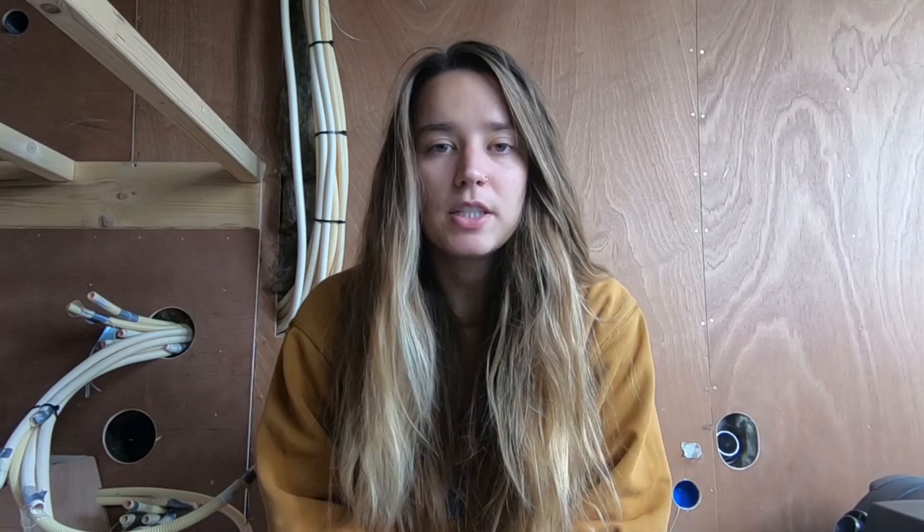A few weeks ago I uploaded a photo where you could see we were using wool as our main insulation in the walls. I got a lot of response on it — some people loved it, some people said it was the worst thing you could ever do — but we are confident that this is the best decision for our needs.